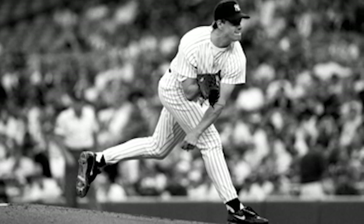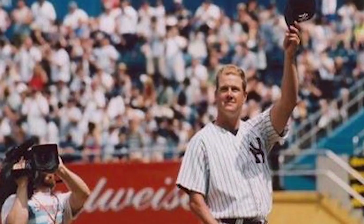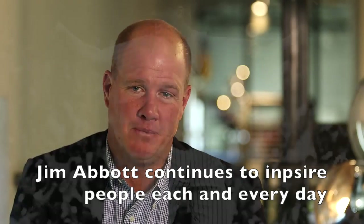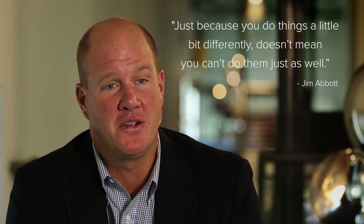At every level, he remembers having self-doubt — moments of uncertainty, not knowing if he could play at that particular level. And every time, there was always somebody there who told him he could do it. It's really hard to describe what the end of a no-hitter is like — that countdown of outs. The adrenaline and excitement is enveloping; you feel it in your legs, your hands, your arms. When you run out in that ninth inning and get on the mound in Yankee Stadium and the people are literally jumping up and down in the stands, you see the umpire put his mask on, your catcher get down — it overwhelms you. There is a certain amount of just letting it go, trusting your pitches, knowing that's all you can control. Just because you do things a little bit differently doesn't mean you can't do them just as well.